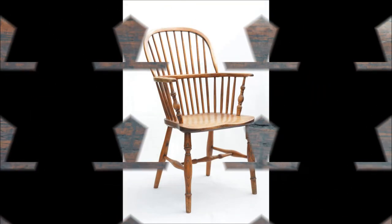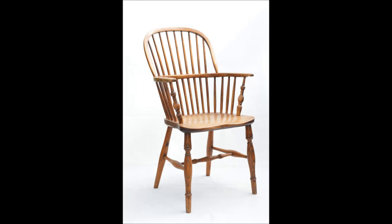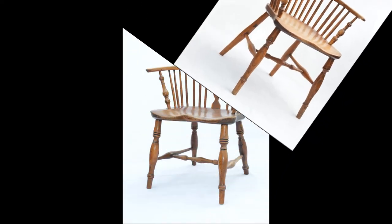After handling scores of Lincolnshire Windsor chairs over many years, I have come to the conclusion that turned underarm supports began to be used soon after the year 1810. This one is clearly stamped Marsh of Sleaford and so would have been produced in the workshop of Thomas Marsh in that town. The same pattern of chair was still being made over forty years later by his son James Marsh in Sleaford.